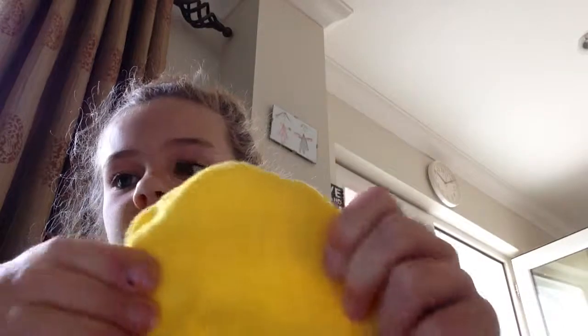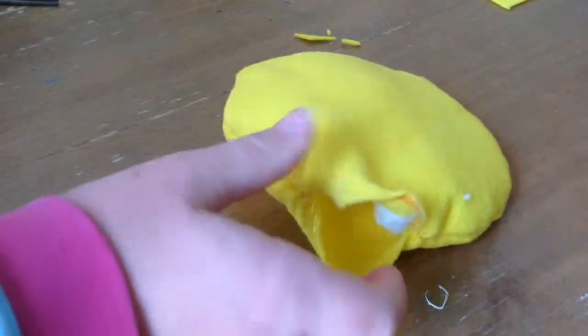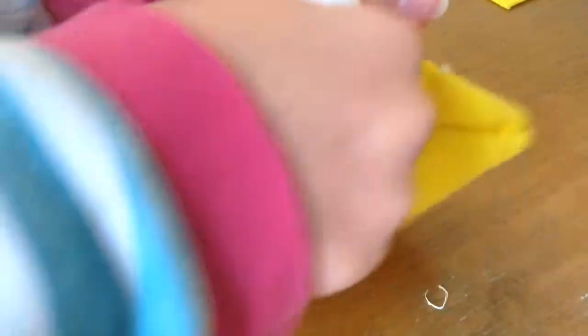Just adjust it until you like it. The next thing you do is put stuffing inside through the little hole until you think it's enough — just stuff it all in there.